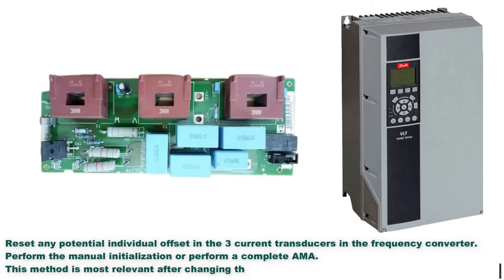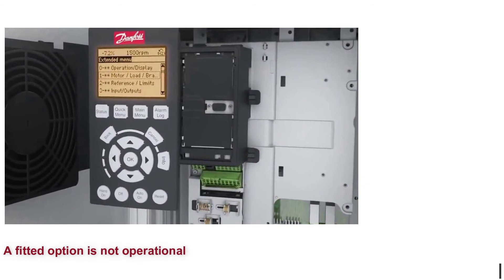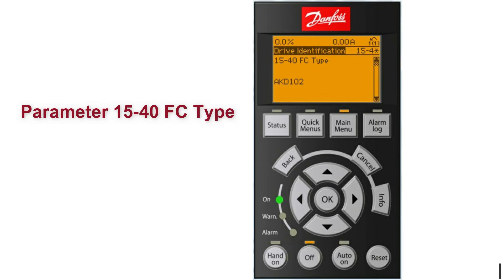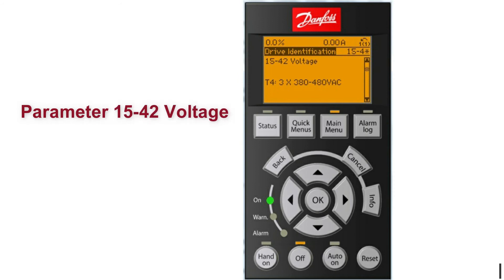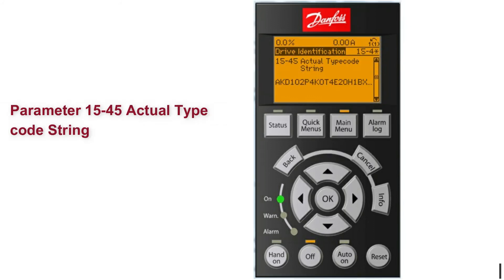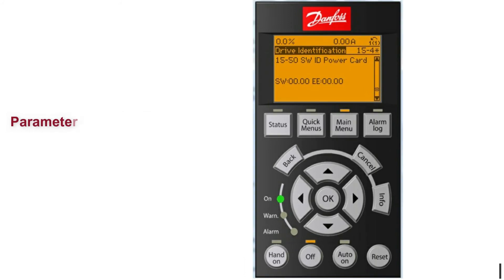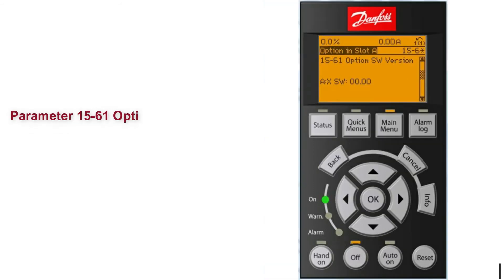Alarm 15: Hardware mismatch. A fitted option is not operational with the present control card hardware or software. Record the value of the following parameters and contact Danfoss: parameter 1540 FC type, parameter 1541 power section, parameter 1542 voltage, parameter 1543 software version, parameter 1545 actual type code string, parameter 1549 SWID control card, parameter 1550 SWID power card, parameter 1560 option mounted, and parameter 1561 option software version for each option slot.